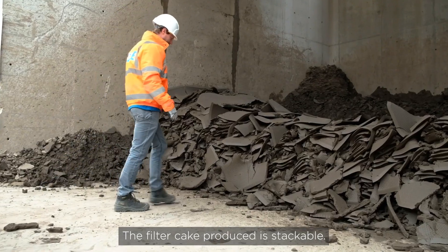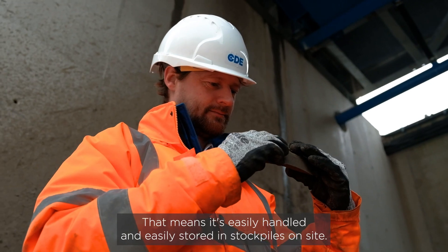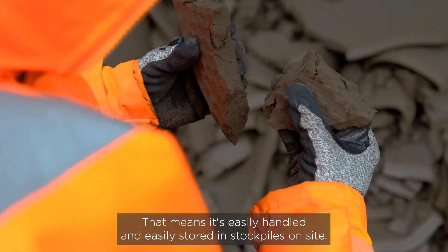The filter cake produced is stackable. That means it's easily handled and easily stored in stockpiles on site.